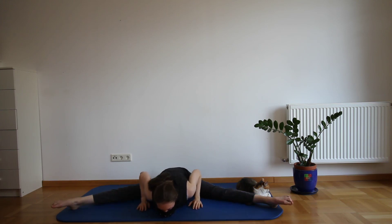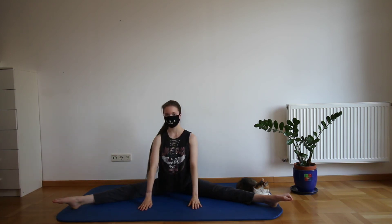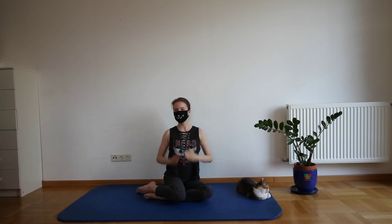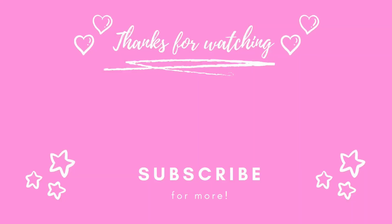Now slowly get up again. And that was already it for this little 5 minute stretch routine. I hope you liked it. If you did, please let me know in the comments down below. You can also drop some video suggestions down there if you'd like. And if you're new here and you haven't already, hit the subscribe button and activate your notifications so you don't miss another video from me. I'll see you next time. Bye!